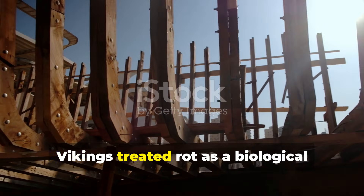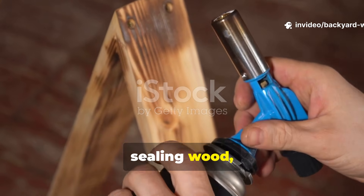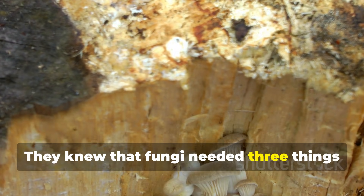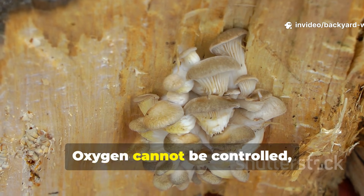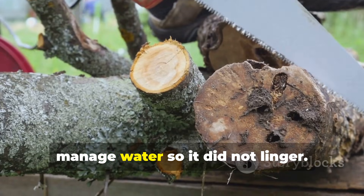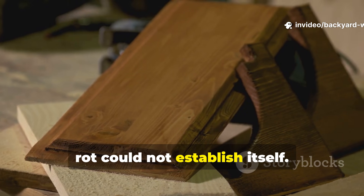Vikings treated rot as a biological problem to starve rather than seal. Modern construction often treats rot by sealing wood, attempting to block water entirely. Vikings approached it differently. They knew that fungi needed three things to survive — nutrients, moisture, and oxygen. Oxygen cannot be controlled, and moisture will inevitably reach timber. The solution was to remove nutrients and manage water so it did not linger.